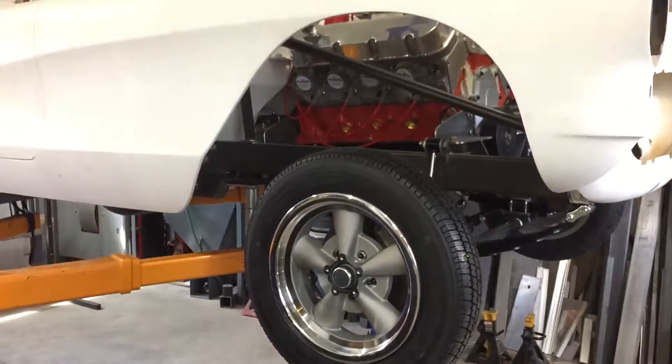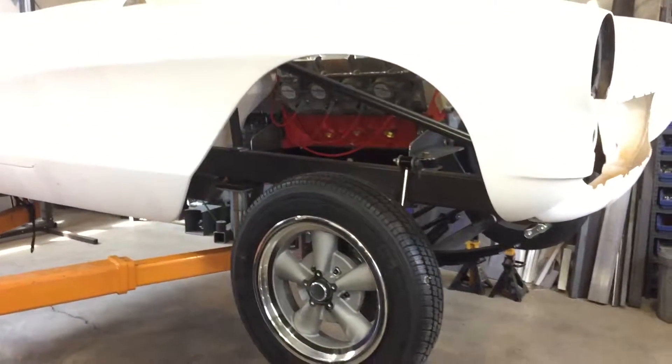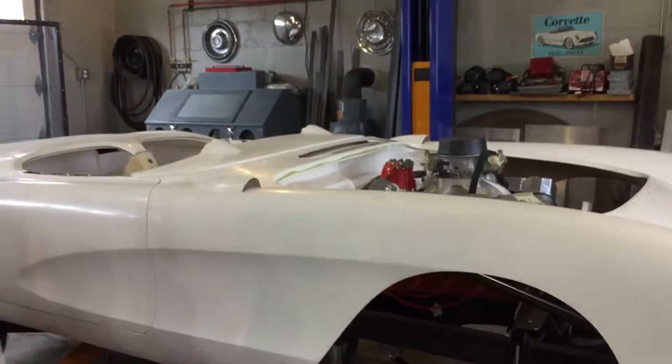Classic gasser look. I heard this is going to be over 800 horsepower and over 800 foot-pounds of torque.